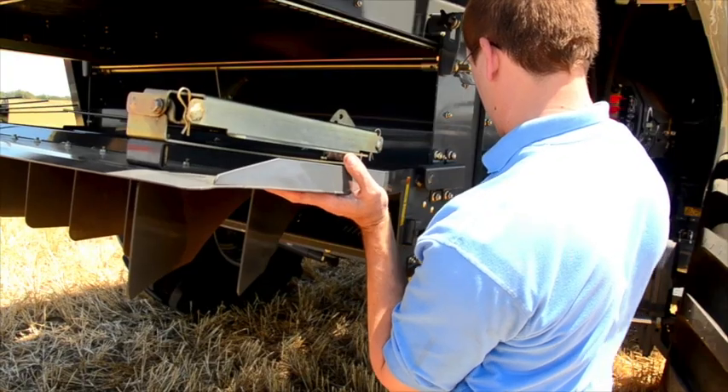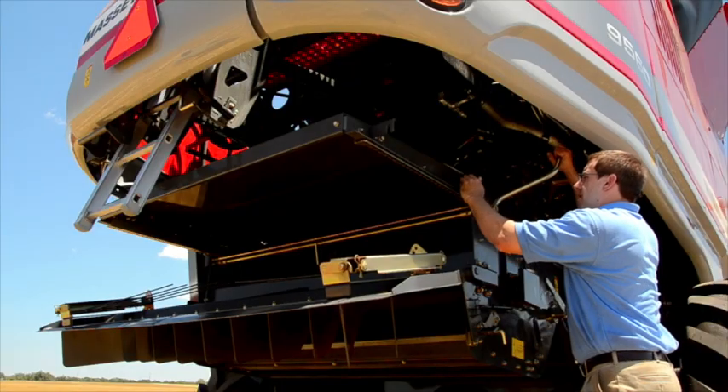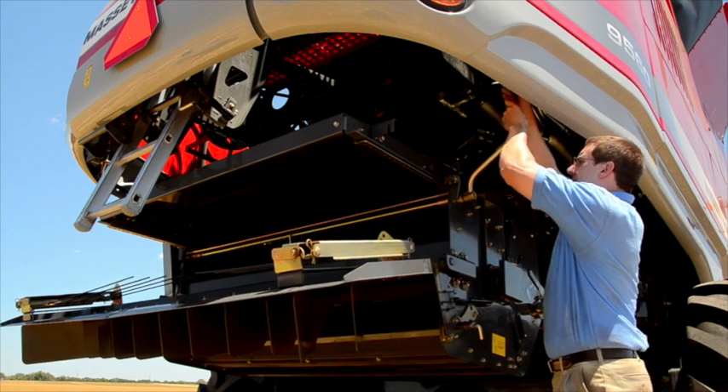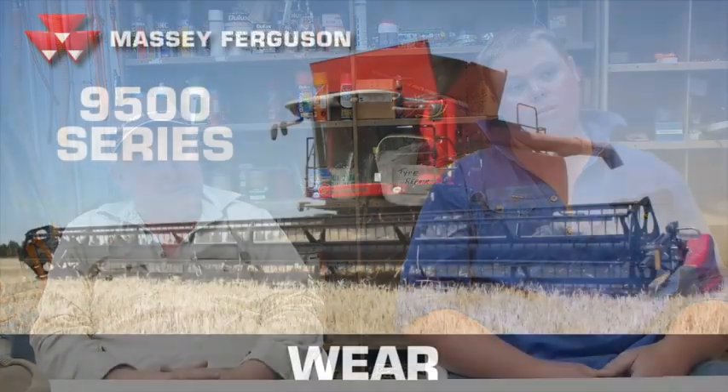Most rotaries chew straw up to dust, but with this machine you still had lengths of straw you could bale. We did bale it. The straw kit fitted on the back still allows you to spread your chaff and keep your straw in a row. It was quite easy to put on — about five minutes — and worked quite well. You could put it in a nice neat row or a wide row, whatever you wanted.